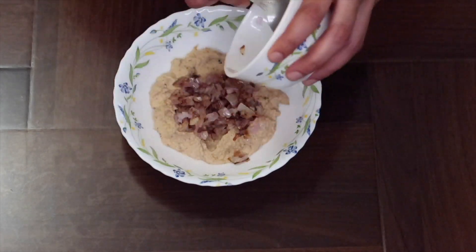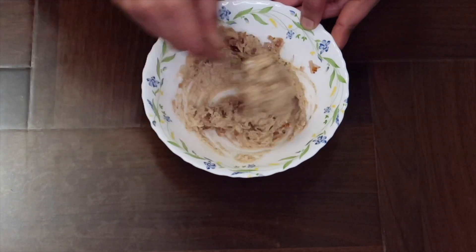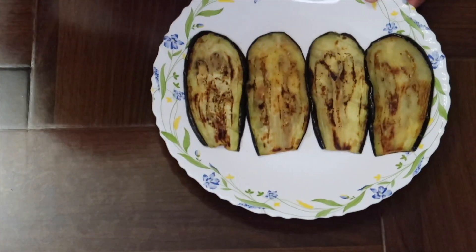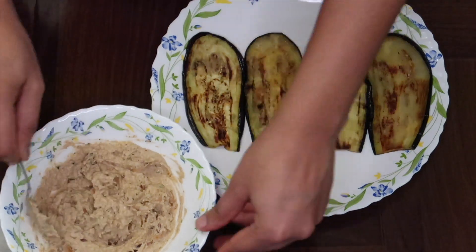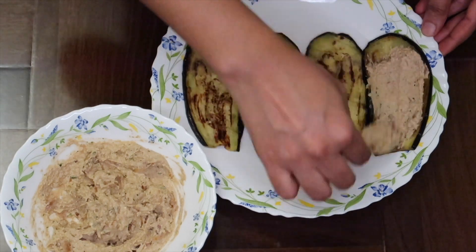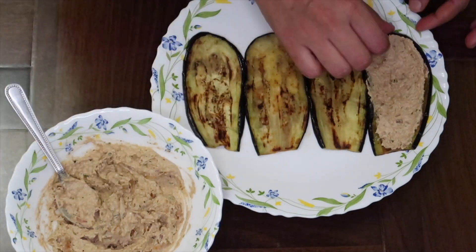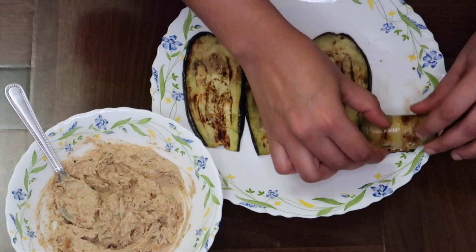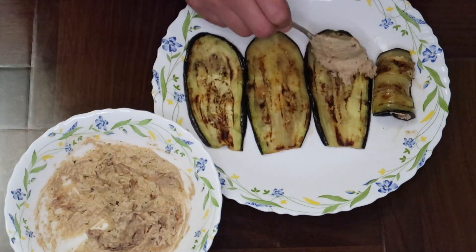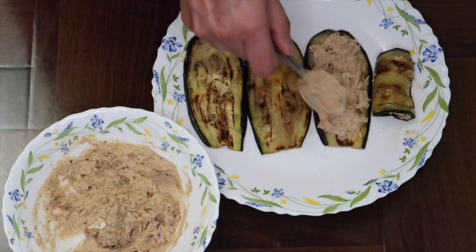Add onion, mix it in, and spread it evenly. Add the walnut paste and spread it on all sides. Let's roll it. Add walnut paste, spread it evenly, and roll it up.